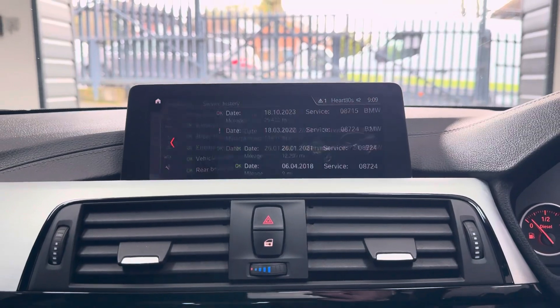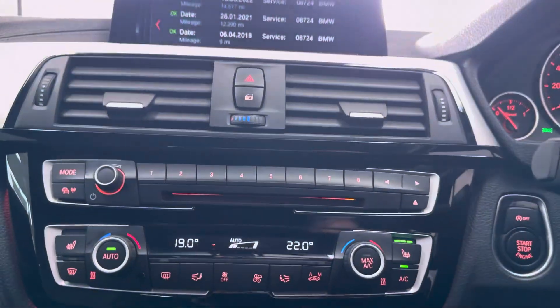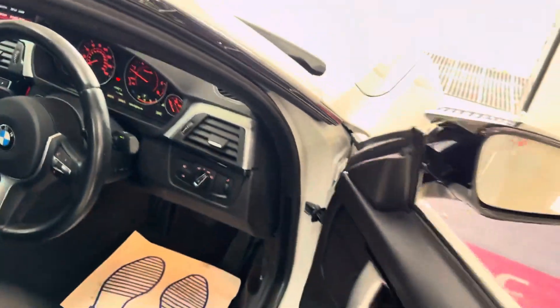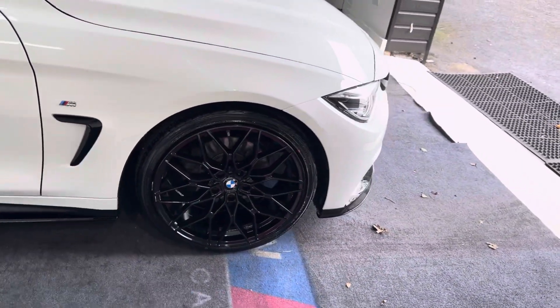The next service is not due for another 19,000 miles, and as you can see it has extensive service history, including a service carried out in-house. For further details on this 4 Series coupe, please check out the links available in the description box. Thank you and goodbye.